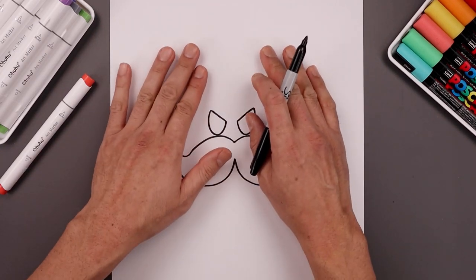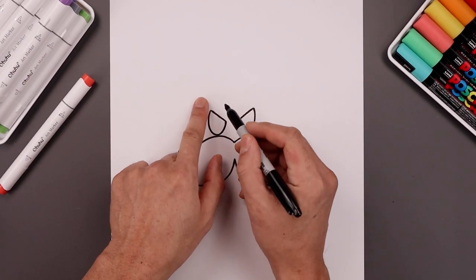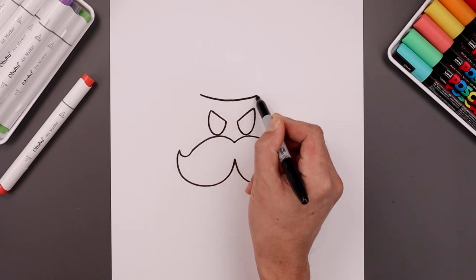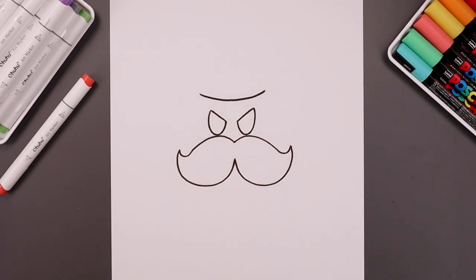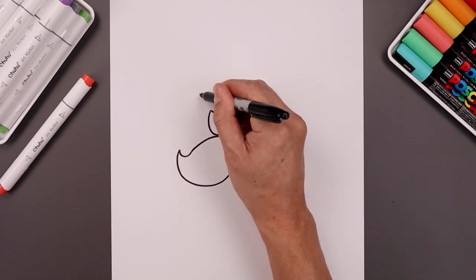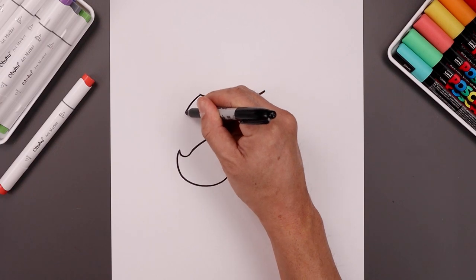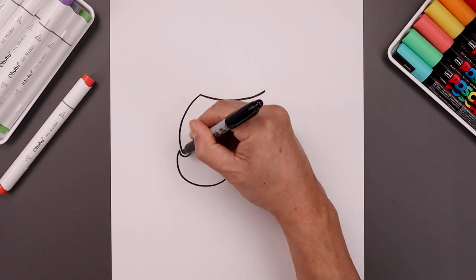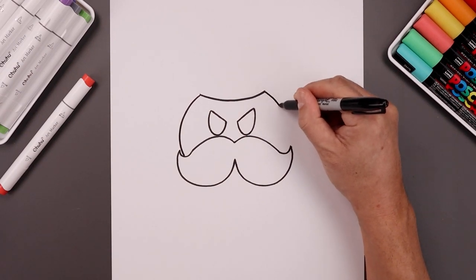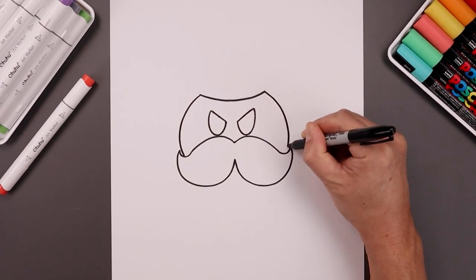Now from here we're going to place the crown on top of the head. We start over on the left side, curve this down in the middle and then bend that back up. Now we're going to draw on the side of the body, starting on the left side of the crown — curve this out, down, and just bend that in behind the mustache. Go over towards the right and do the same thing, going around and then bending that in.